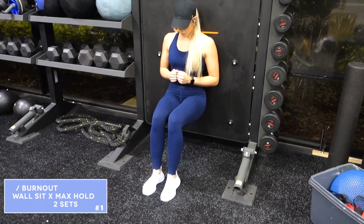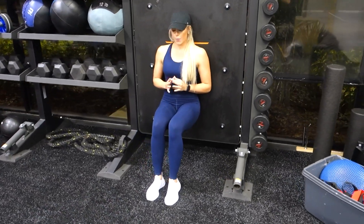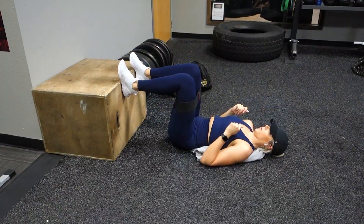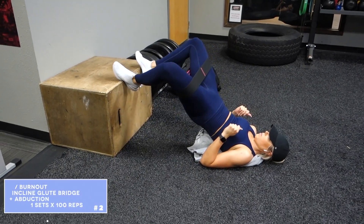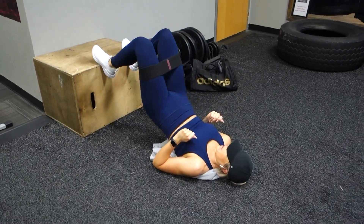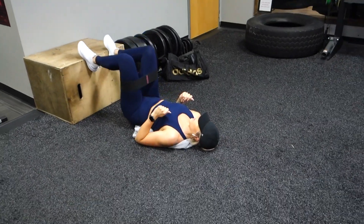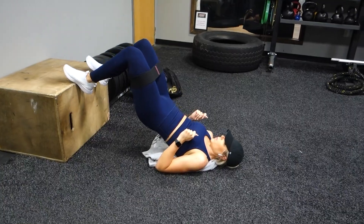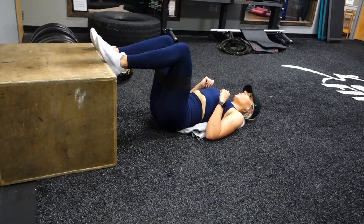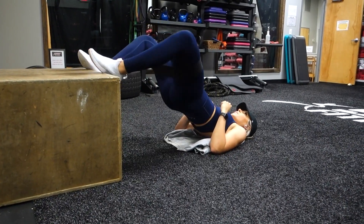Once you finish the superset, we're going to get into the burnout. First is going to be some wall sits — aka death sits — these burn so much. You're going to do two sets, holding as long as you possibly can. Then once you finish the two sets of wall sits, you're going to get into some incline glute bridges with an abduction at the top of every single rep — 100 reps, just one set of a hundred. You don't need to get through all hundred at one time. However you need to split it up, as many times as you need to stop, that is perfectly fine. Just try to keep the rhythm going as best as you possibly can.